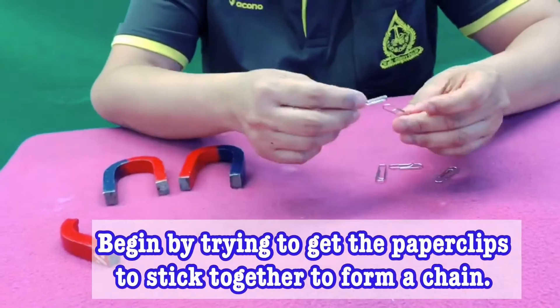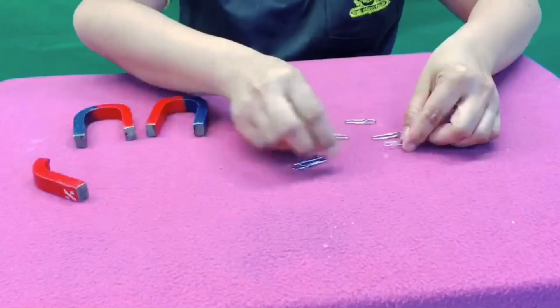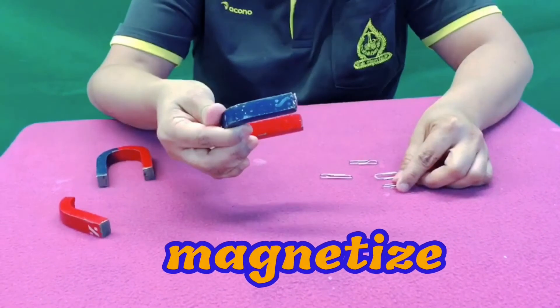So normally, paper clips are non-magnetic. They don't stick together, as you can see. But with the use of a magnet, wow, it magnetizes!